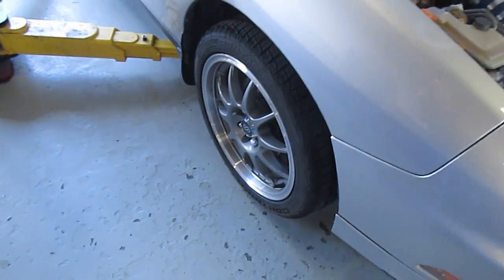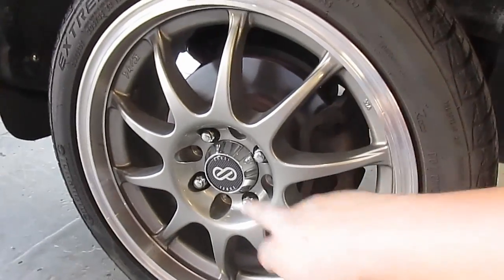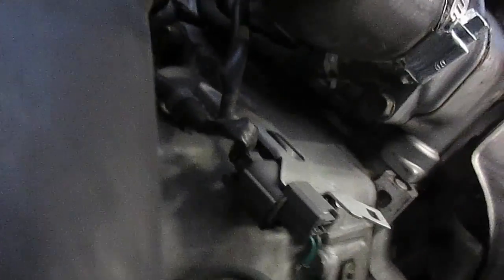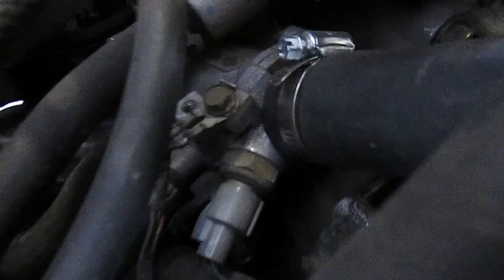First thing we need to do is take off this intake, unbolt the starter, and undo the clutch line that goes to the body. Then we can break loose the hubs to get the axles off. Whenever you're working with a starter or anything electrical, always undo the battery first. Now we're taking the wheel off to get to the hub nut. You'll also want to take off this bracket from the transmission and undo those bolt brackets connected to the transmission, the ground wire, and unplug all the sensors on the same wiring harness to make life easier.